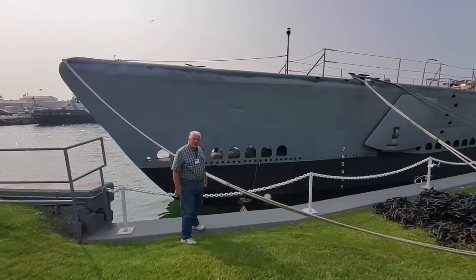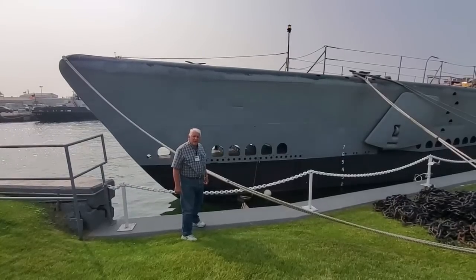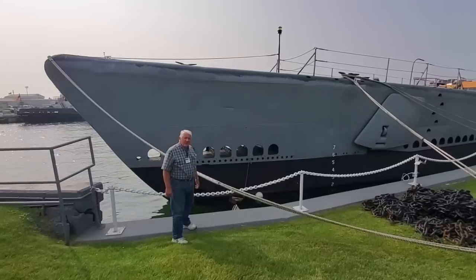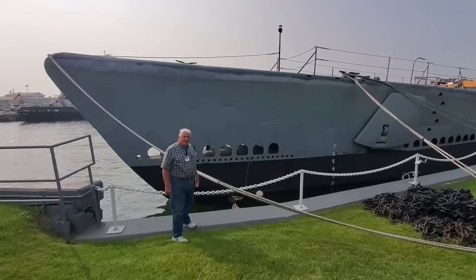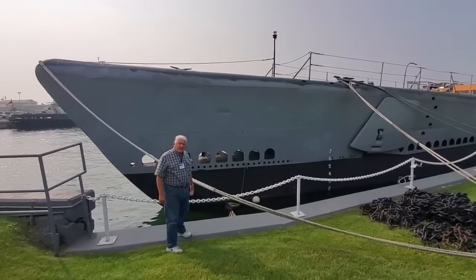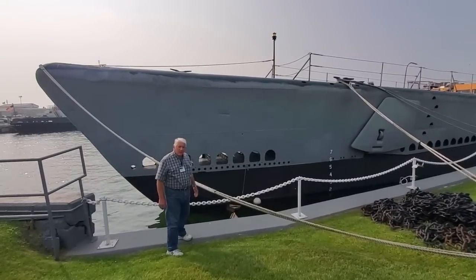Submarines in World War II were actually submersibles. They were surface ships that had the ability to dive underwater for a short period of time. The USS Cod and all her sisters in this era spent at least 95% of the time on the surface, diving really only to avoid being seen and attacked. So these were surface ships and they needed to have good sea-keeping abilities on the surface where they were most of the time.